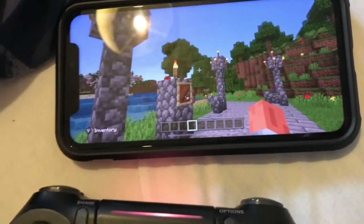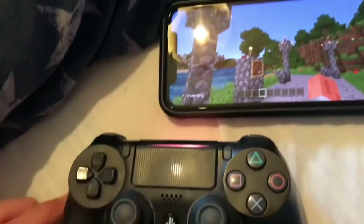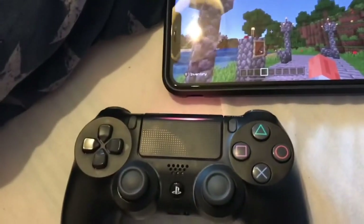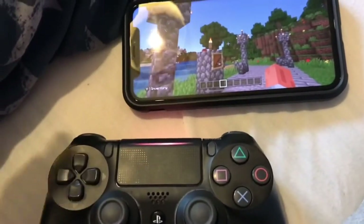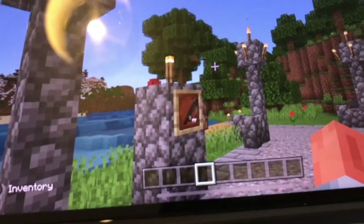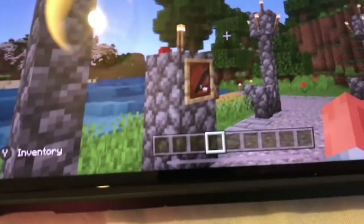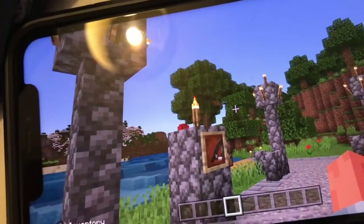I am going to take it apart and try to fix it anyway, because this is from a friend and I've already done one controller for him. They tend to be pretty grimy on the inside, so I'm just going to clean it. He has sent me footage of it drifting — if I can find that I'll show you, but if not you'll just have to trust me. First, remove the screws.